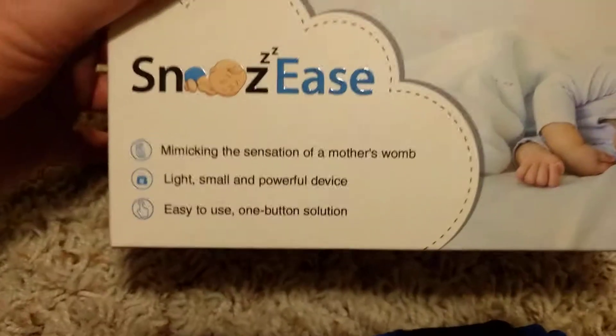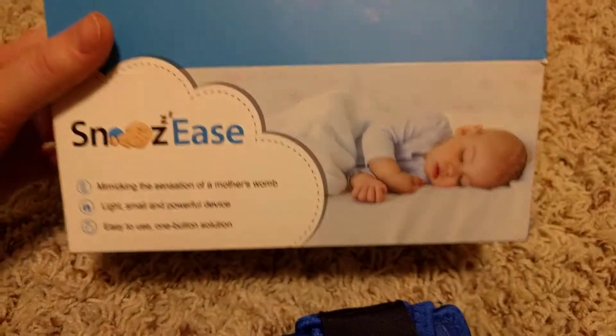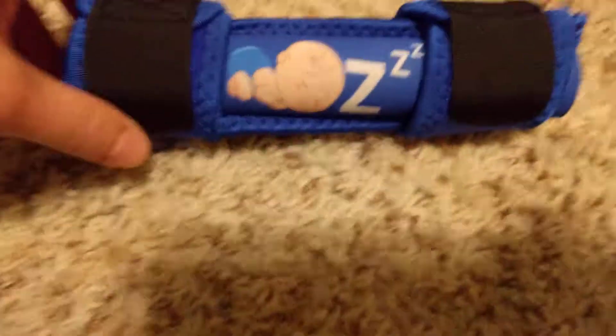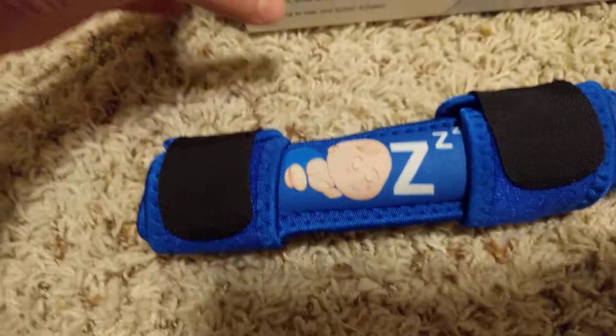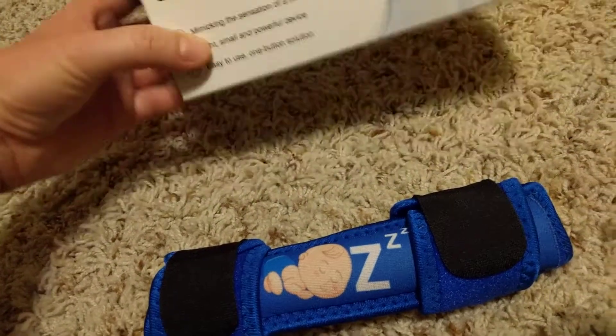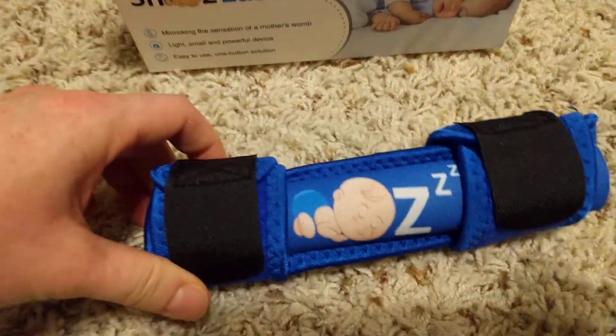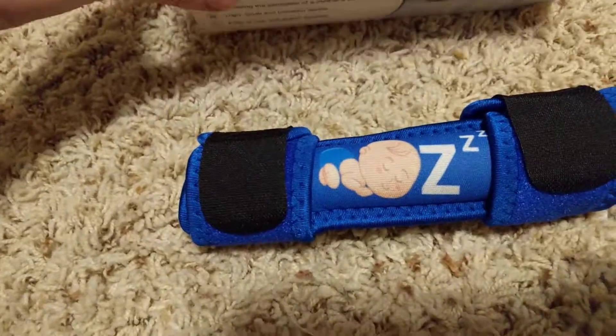Okay everybody, this is for the Snoozeease. This is something that I wanted for baby number 3 whenever we do decide to try for that, which is probably going to be soon. This is something I thought would be fantastic if somebody invented, and then I realized somebody did. I wish I had had this for the first two because they certainly did not sleep well, and this would have helped.